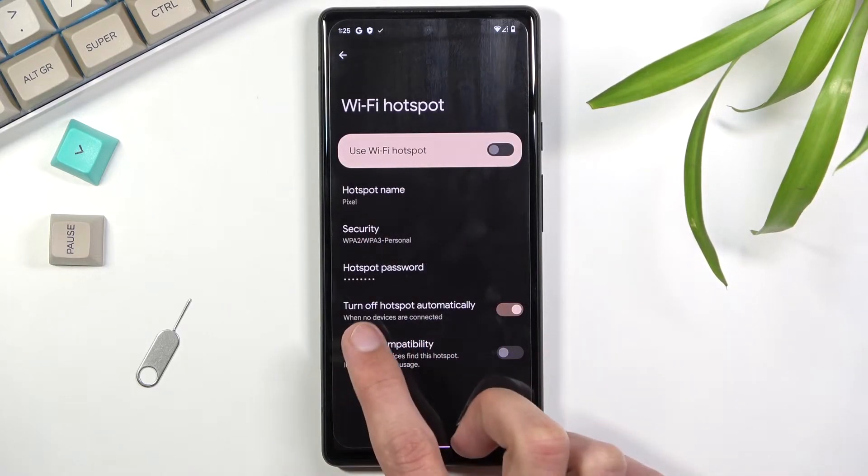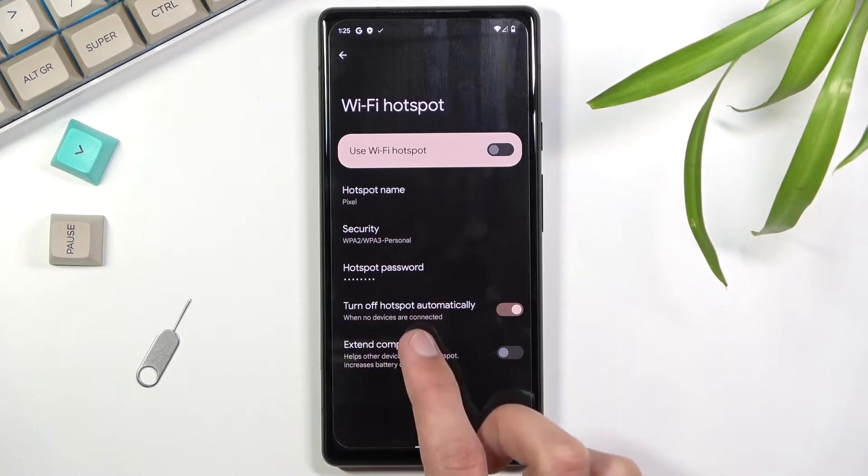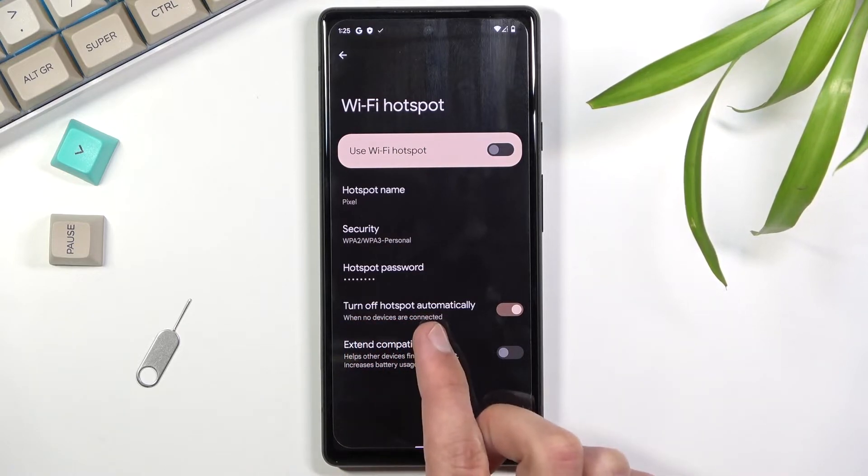Below the hotspot name you'll find the security setting. I would recommend keeping that as it is.